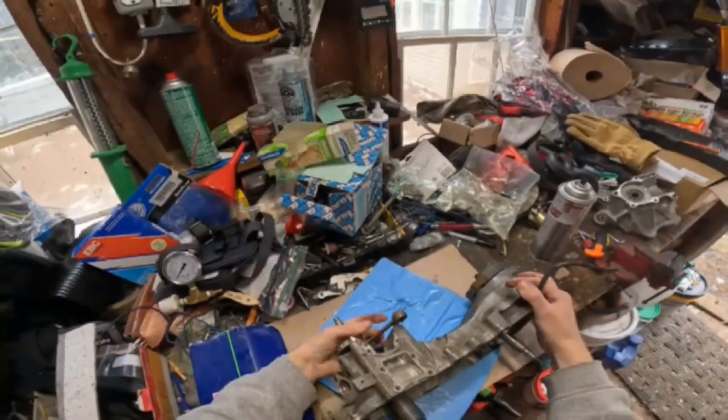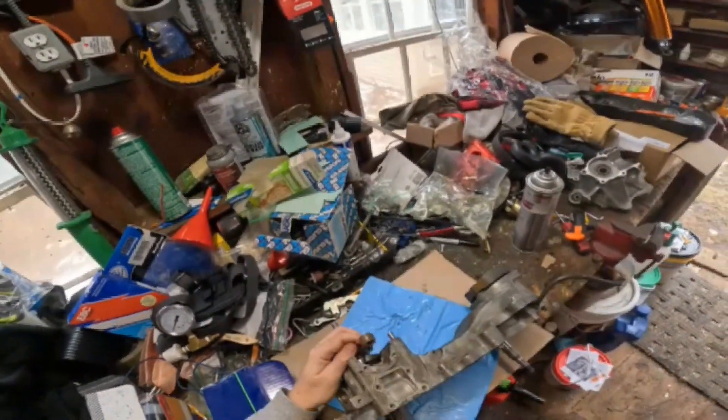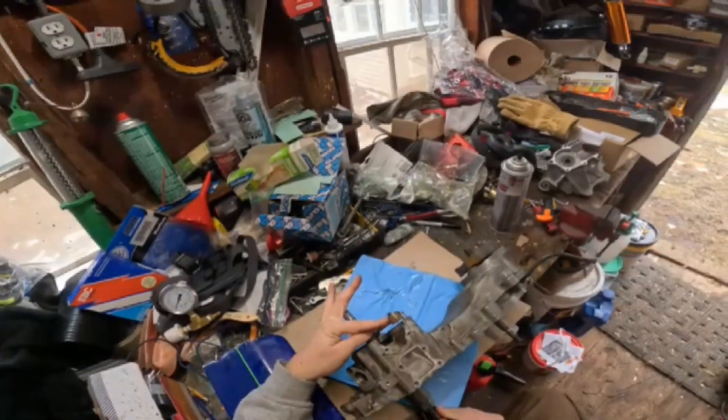Putting the crank in the AF05. Got it all set up. I don't freeze them like other people do. I got a good puller, so I just pull them in.